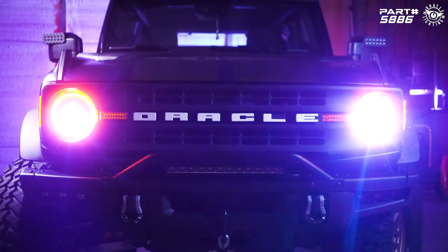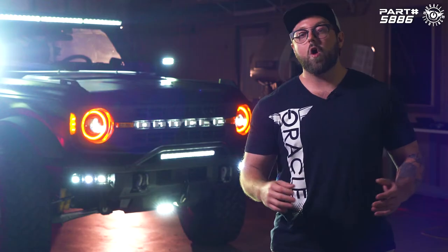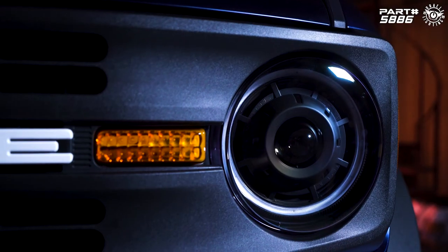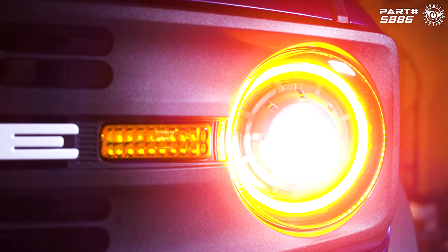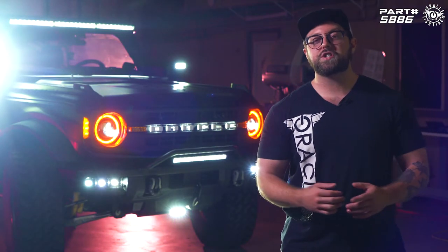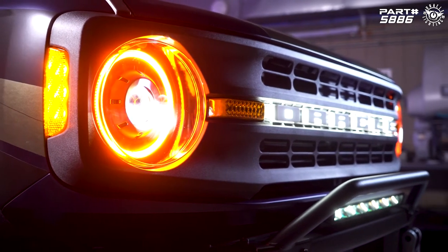These headlights are extremely easy to install and are a great way to add that signature Oracle Lighting style while keeping a more traditional look for your Bronco. There are a ton of cool new products on the way for the Bronco, so be sure to check out oraclelights.com to stay updated.